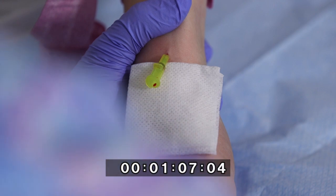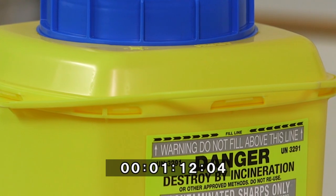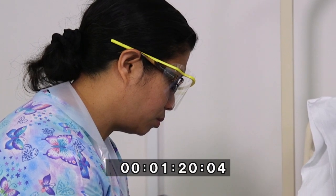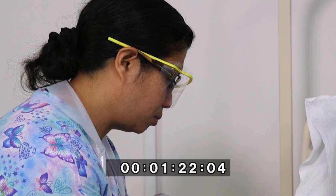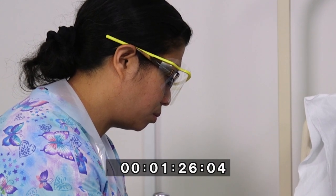She applies digital pressure to the vein above the cannula tip. She disposes of all sharps in the sharps bin at the point of care. If blood collection was required at this stage, Nurse Emma would connect with the appropriate safe blood collection system and adhere to ANTT and venipuncture guidelines.